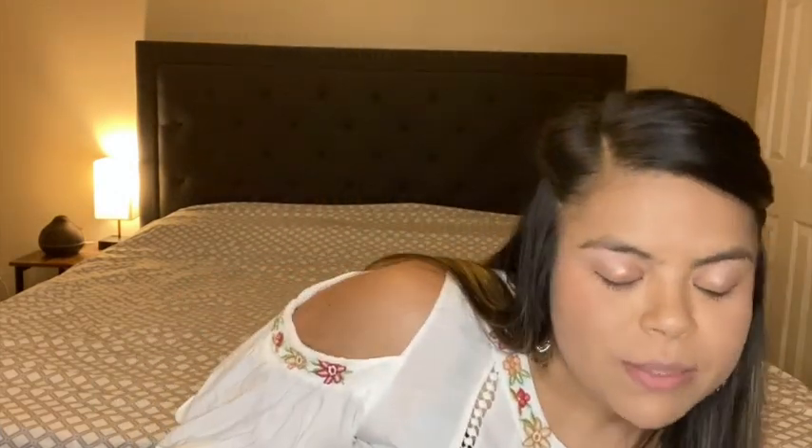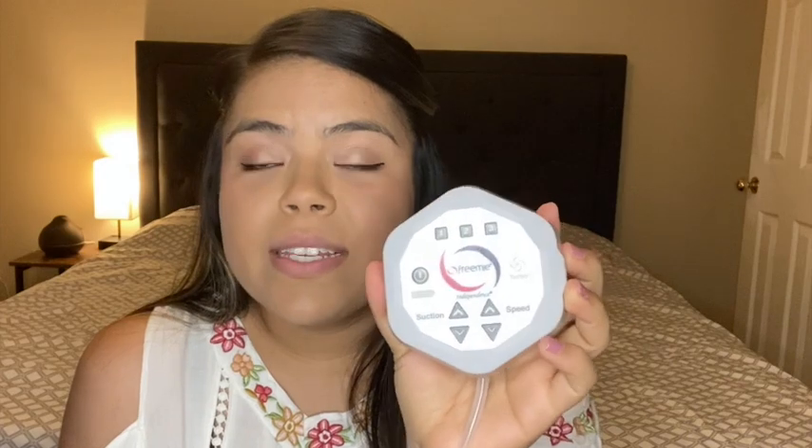The suction is great. You do have to play with the settings to find what works for you — you can adjust suction and speed. It also has three different modes, and once you find the mode that works best you can save it. So when I'm pumping at work I just turn it on, hit setting one for a few minutes, then hit two — all my settings are saved.